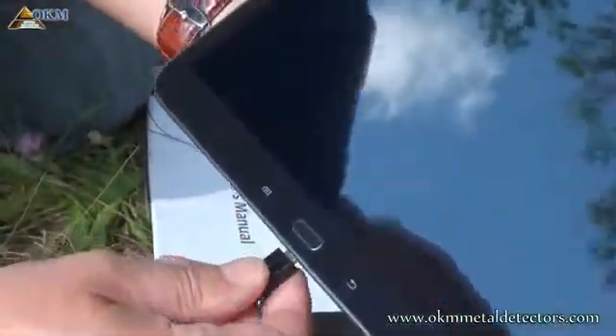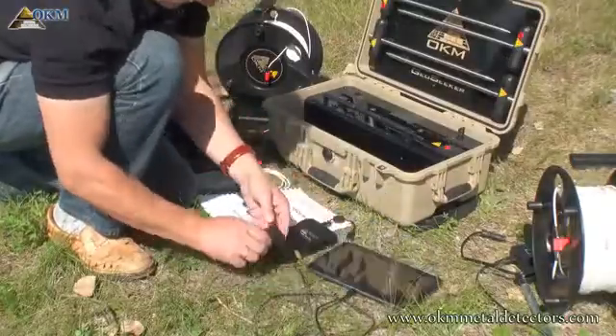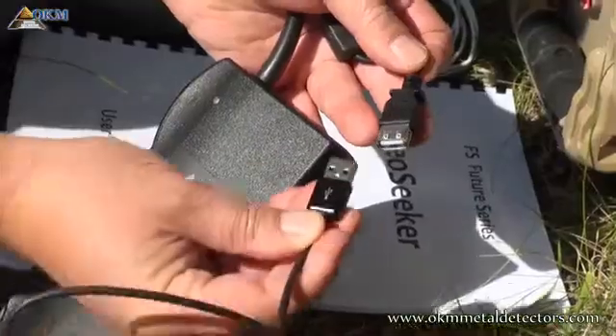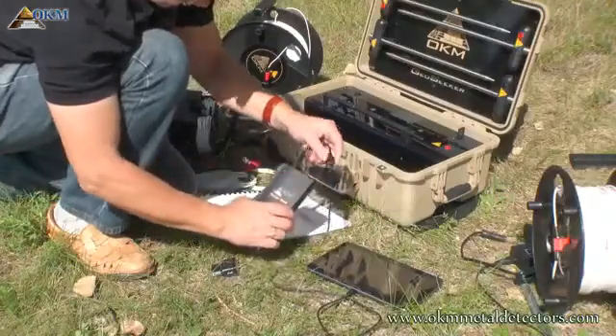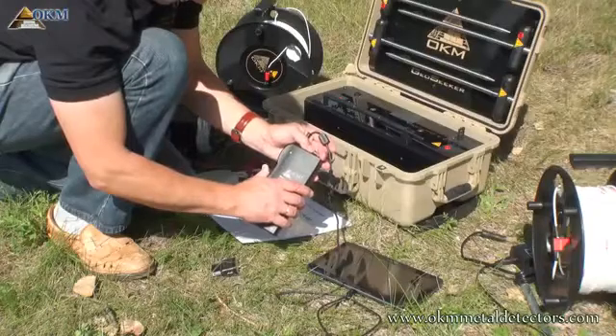The tablet PC can be recharged by using its own charger. For long lasting measurements with GeoSeeker, you may connect the tablet PC to the USB power pack to extend its operating time. Don't forget to switch on the power pack.